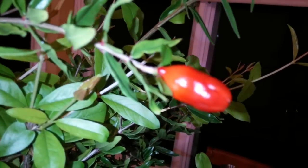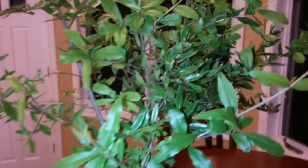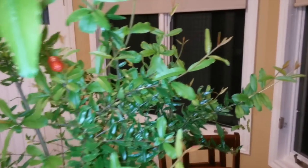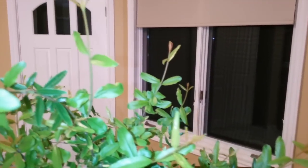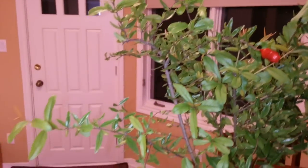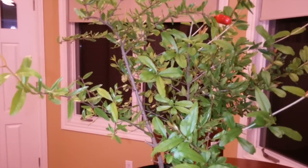It's a pretty nice size — I had no idea what to expect. Keep in mind this isn't a dwarf pomegranate; this is a full-size pomegranate tree. This is from the Wonderful brand of pomegranate, which is probably 90% of what you'll find in the store. It's growing like a tree.